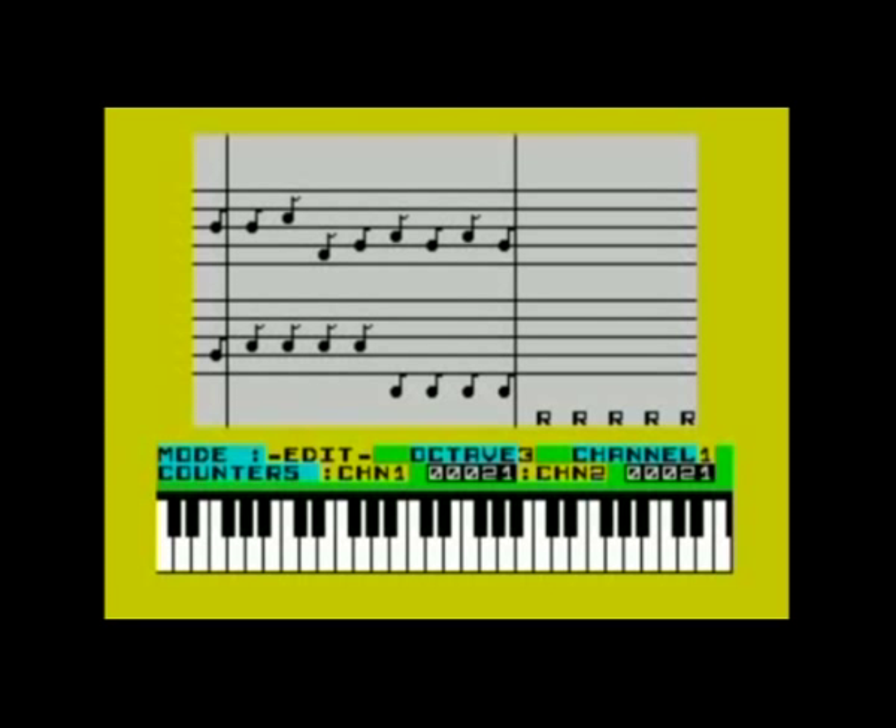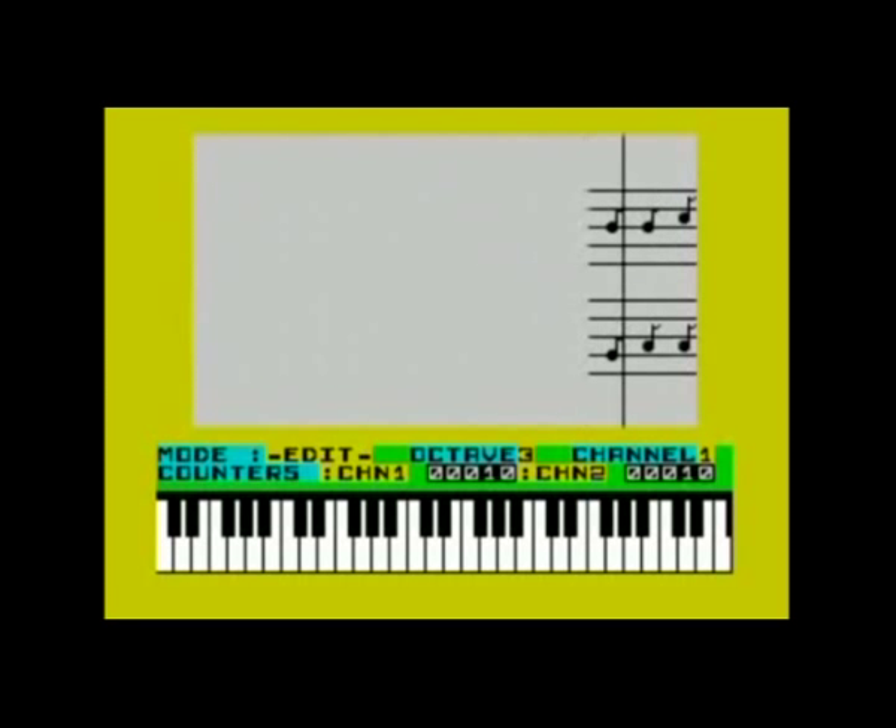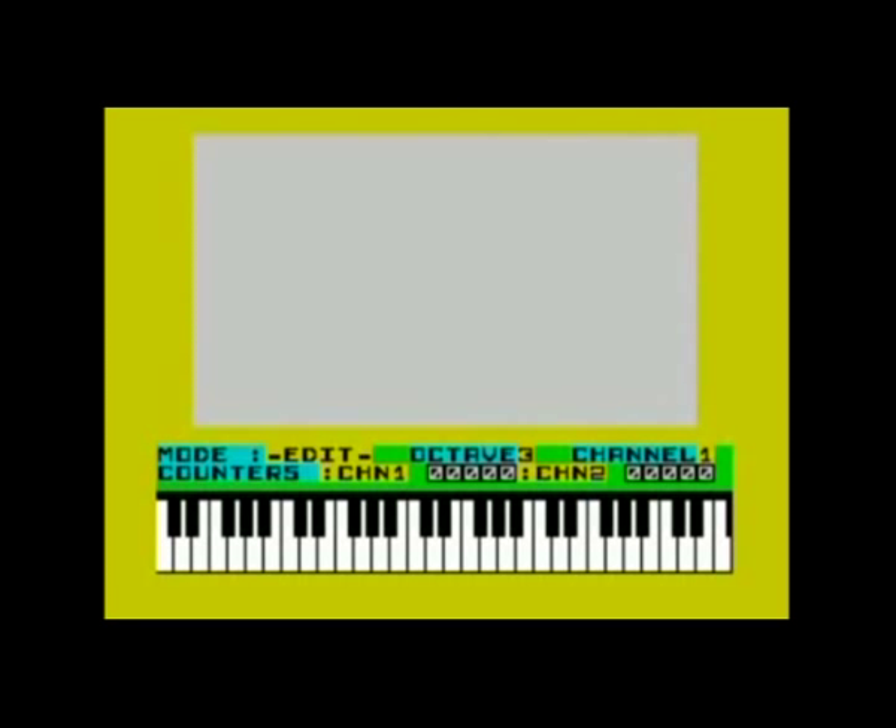Wham! not only allows you to play tones, it also features a powerful kick drum as well as some customizable noise effects. However, these use both channels, so you cannot have a tone and a drum effect playing at the same time. The effects will override notes in the score, so I strongly recommend entering those after you finish the melody. In fact, the noise effects don't even show up in the score, which is kind of confusing. However, there's a reason for that, which I'll come to in a sec.